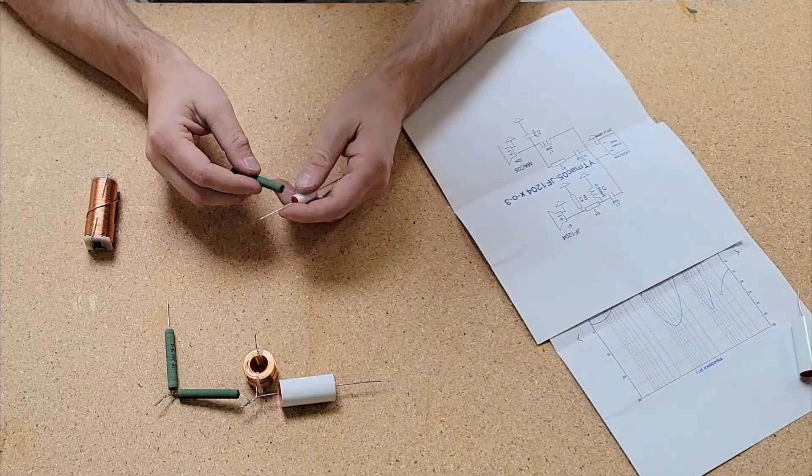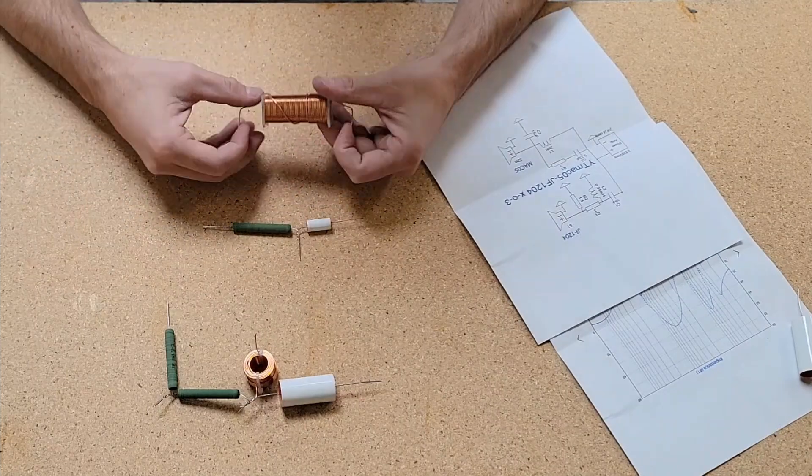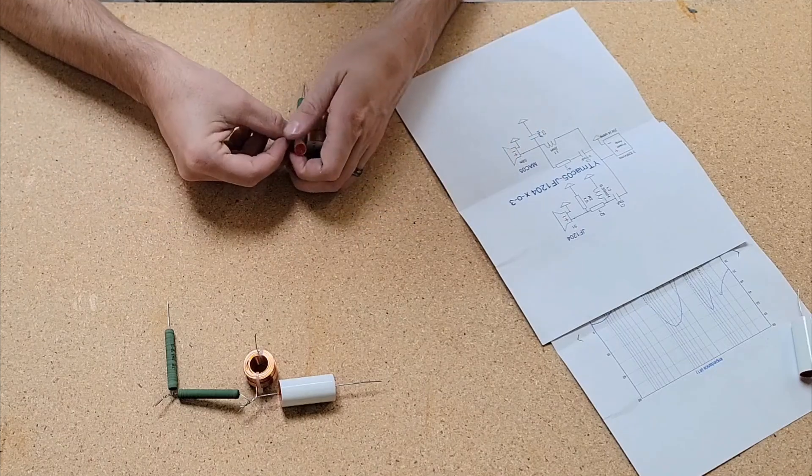Lately, I've been using this old vinyl flooring for my boards. It's thin, strong, and lightweight. I'm going to do point-to-point soldering, and then use zip ties to anchor everything down.